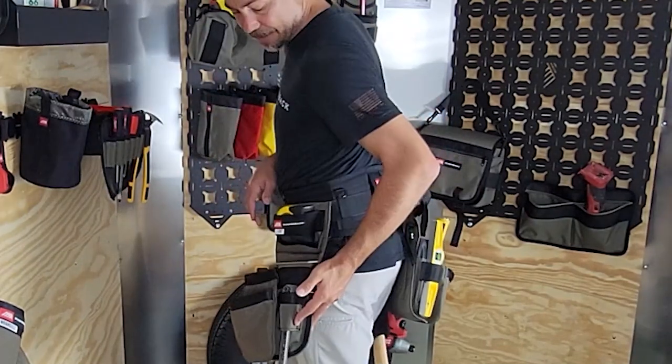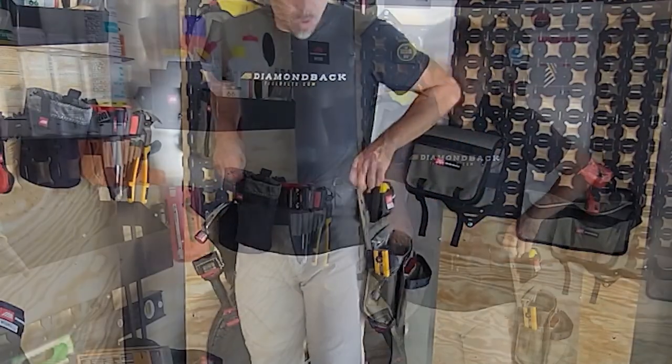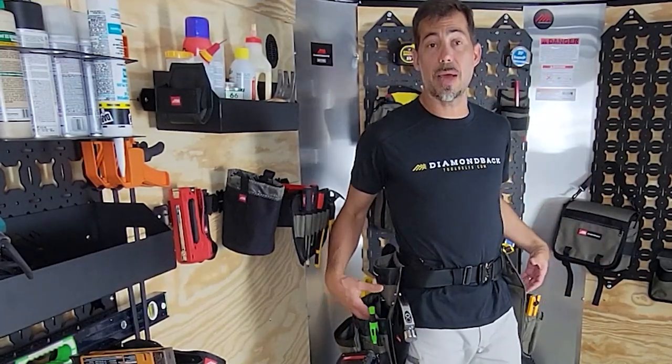On the back I've got another tool slot — I've got my cat's paw in there right now. You're going to have a lot of storage capacity in these bags.